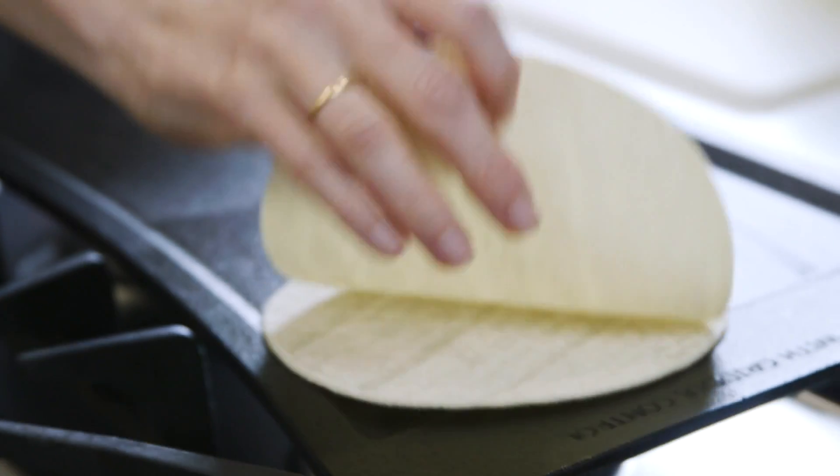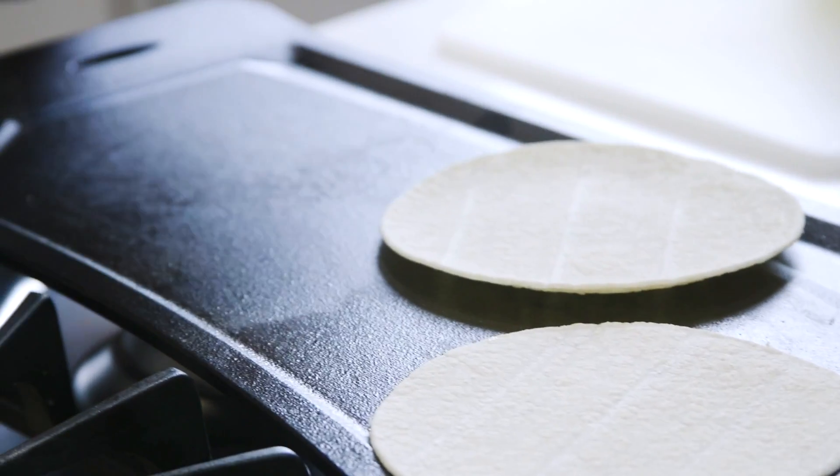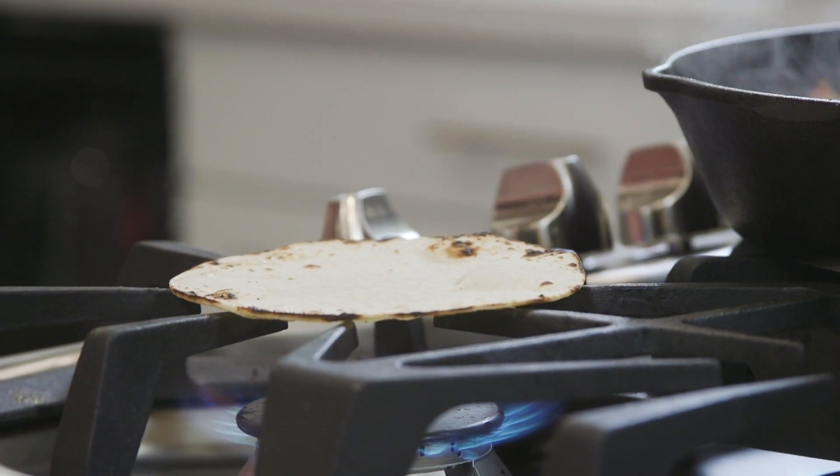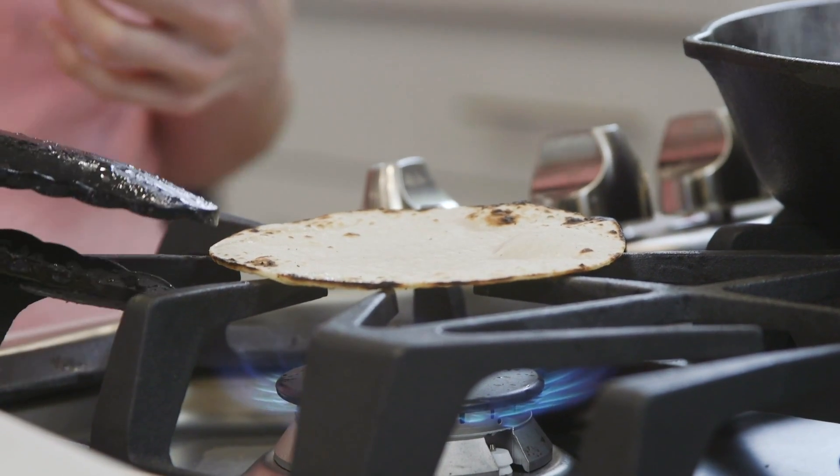While this finishes, I'm going to give my corn tortillas a quick warm in the skillet right here. You can, of course, use a microwave, oven, or a gas stovetop — whatever rocks your taco.